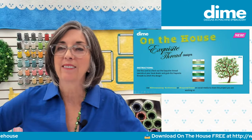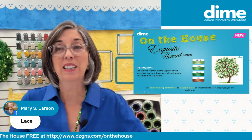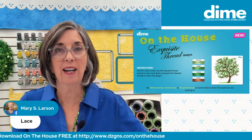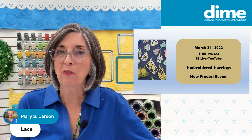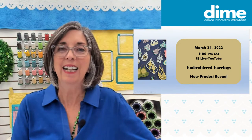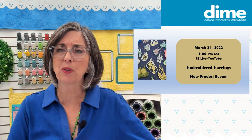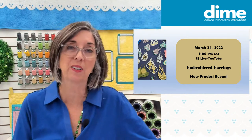Next week I'm super excited — it's a new product reveal, and it's all about embroidered earrings, which we're going to make on-machine. I'm excited to show you this new collection that is just earrings — they're a little smaller than the previous collection because many people don't like to wear them that large, and you can't really resize some of them because they're so delicate. We also have an On the House project next week with a spring flavor. We'll see you then on the 24th.